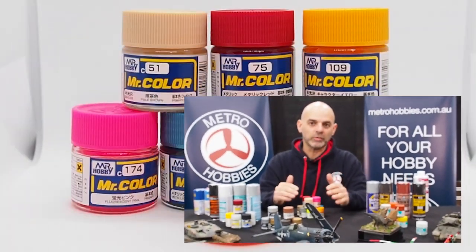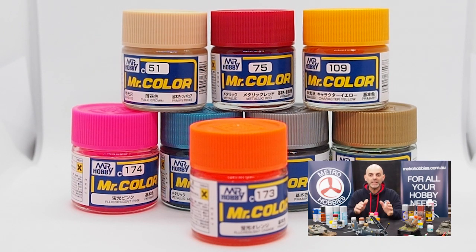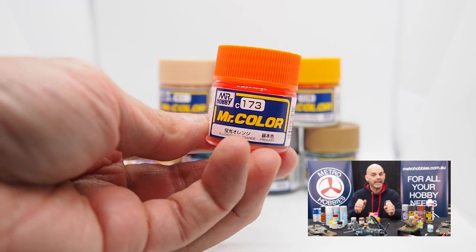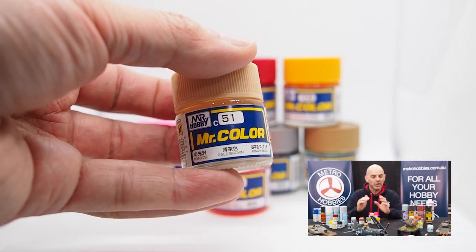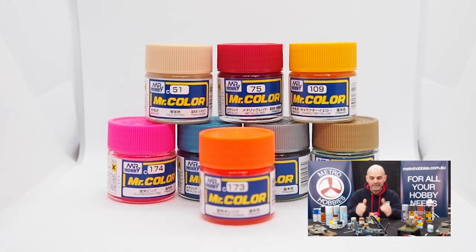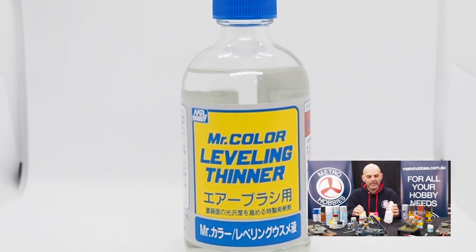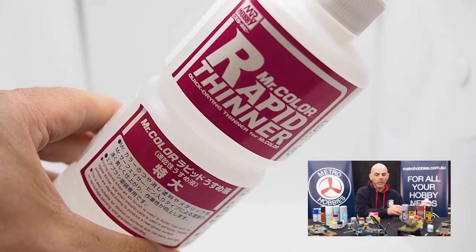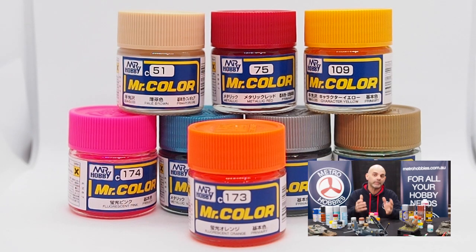Mr. Hobby's most popular general paint is their lacquer-based paint — you can tell by the dark blue label. They make a great range and they're absolutely fantastic paints to work with. If you're into model making, these are not recommended for use with a brush; use them with an airbrush if you're a bit more experienced, along with their levelling thinner or rapid thinner. They go on excellent and take about an hour or two to dry on a nice warm day — on a cold day, they might take a couple of hours.